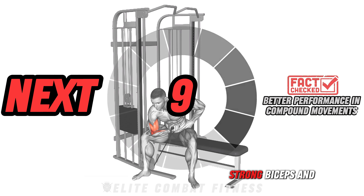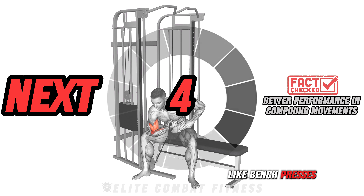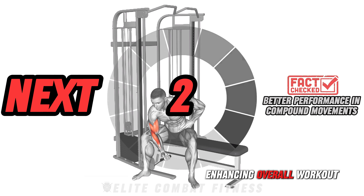Did you know? Strong biceps and triceps contribute to better performance in compound movements like bench presses and rows, enhancing overall workout effectiveness.